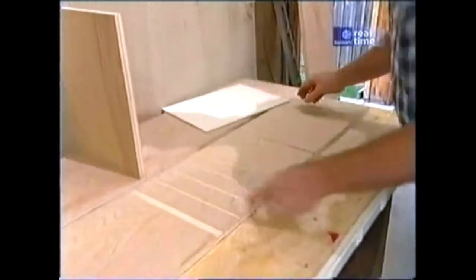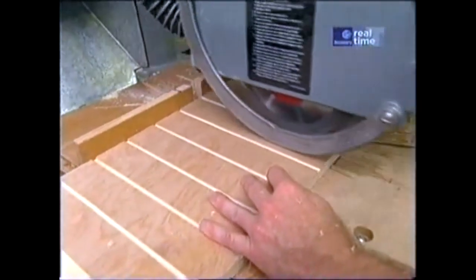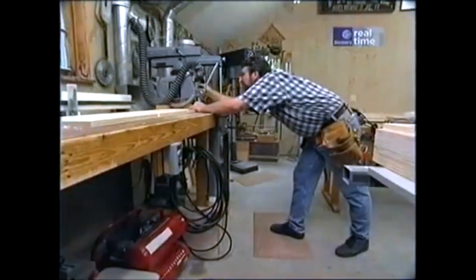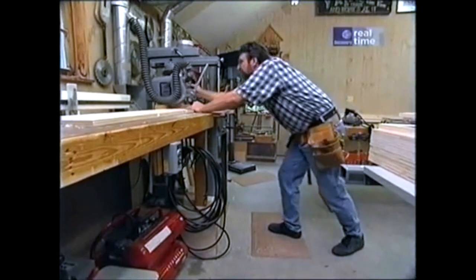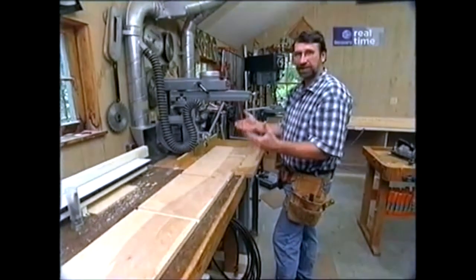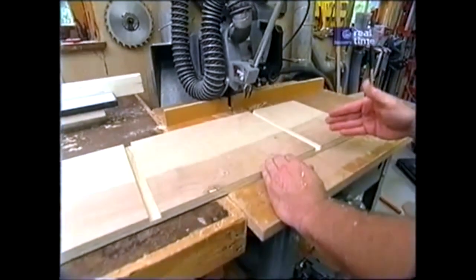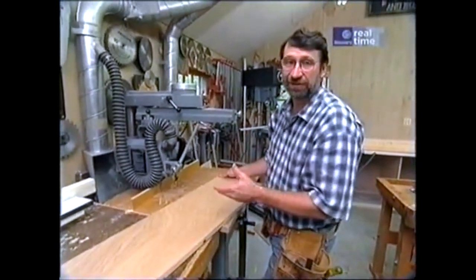Let me show you how I made these shallow dados. I set up the radial arm with the quarter-inch dado and make my first initial cut across the piece, then slide it down to the indexing lines on the fence, and so forth all the way down until I get to the end. We don't use our radial arm a lot here in the shop, but for an operation like this it's perfect. I can see the blade, I can see my layout line, and it's very accurate. If I were to do this on the table saw, it would be upside down and a lot of the work would be blind, and this is a lot faster than using a straight edge and a router.